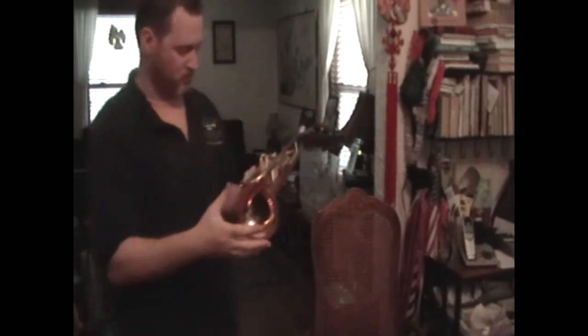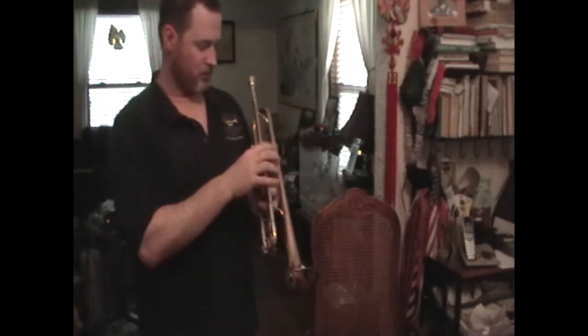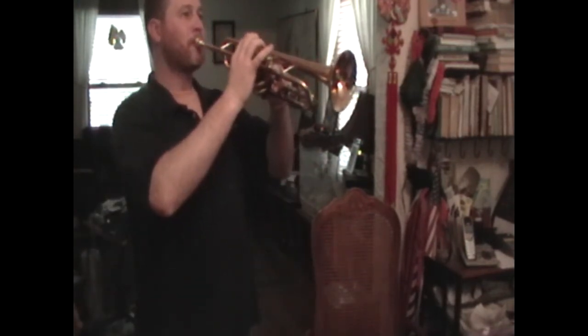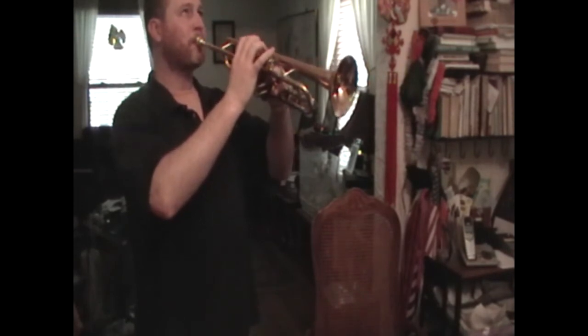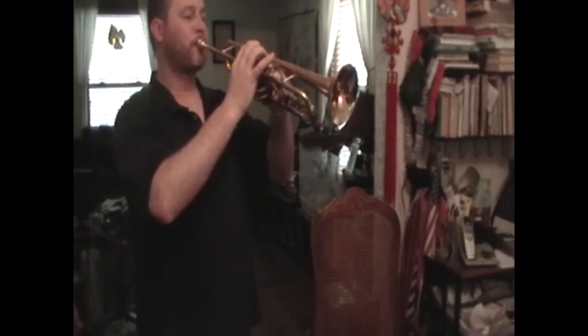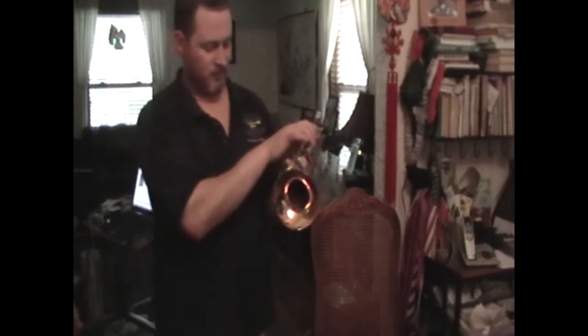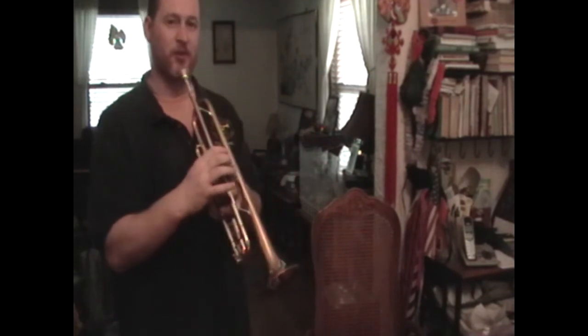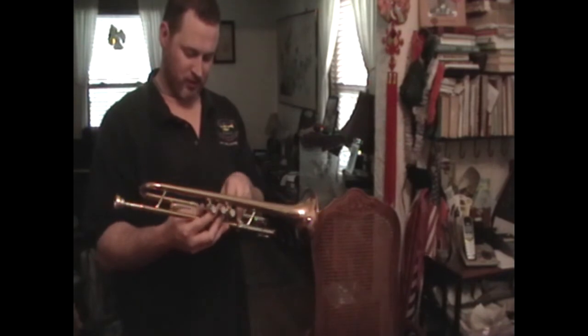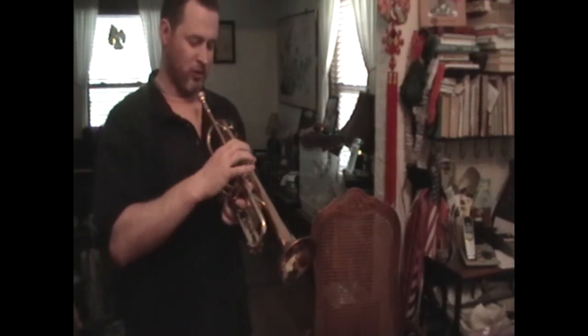Nice sound. Yeah. Nice and clear. Should be a really nice one. Yeah, that's a nice one. The valves are great. It's very responsive. It's very easy to blow. It's real open.